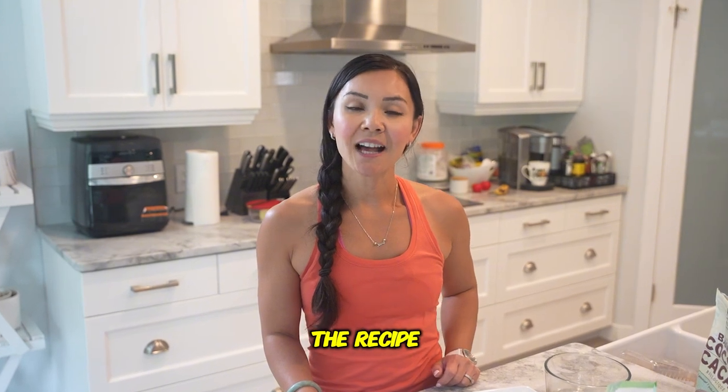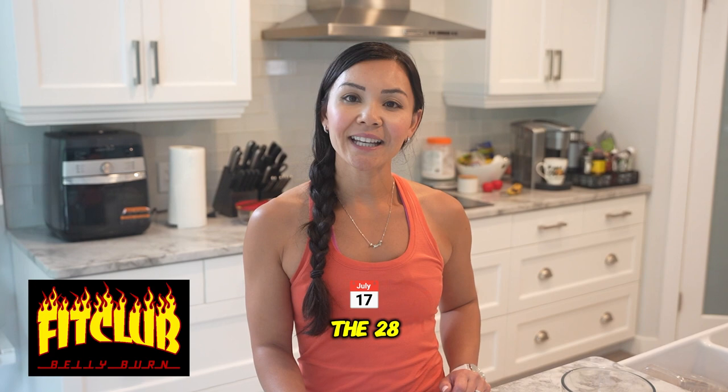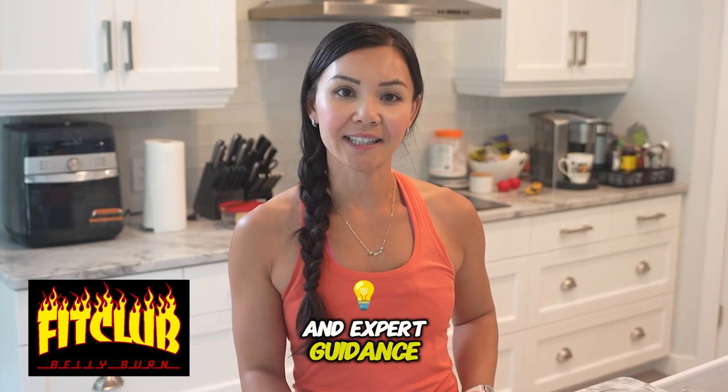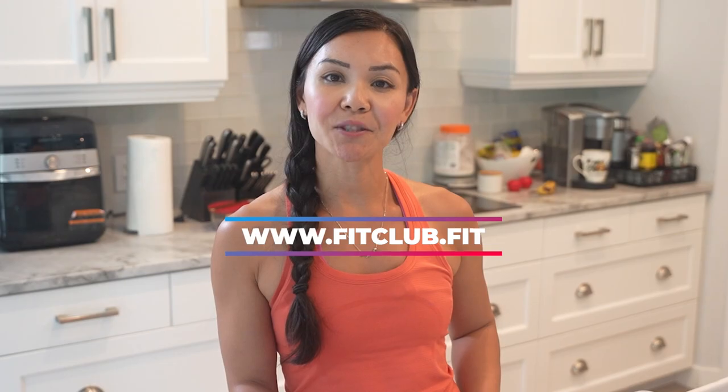Before we dive into the recipe, I want to remind you all about our personalized nutrition program, the 28-day belly burn. It's designed to help you achieve your fitness goals with tailored meal plans and expert guidance. If you're interested, check out www.fitclub.fit.